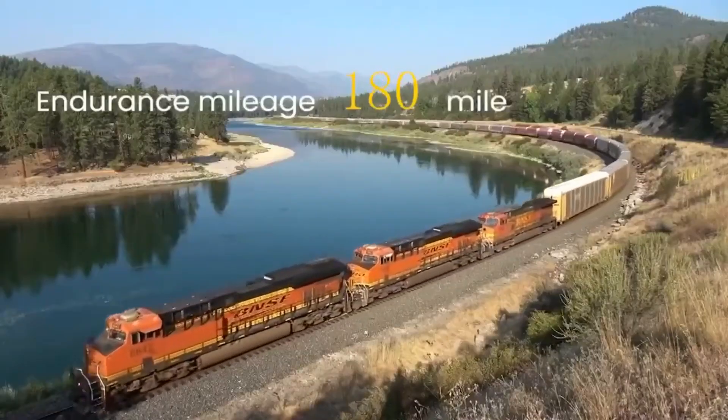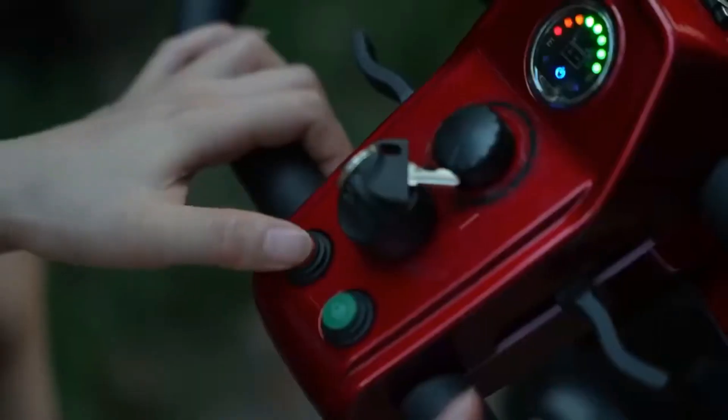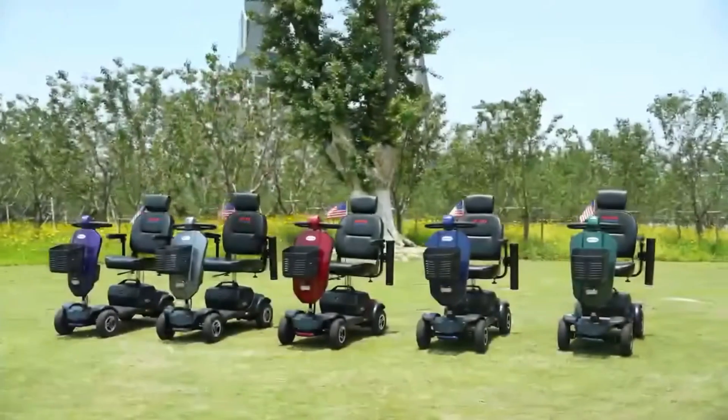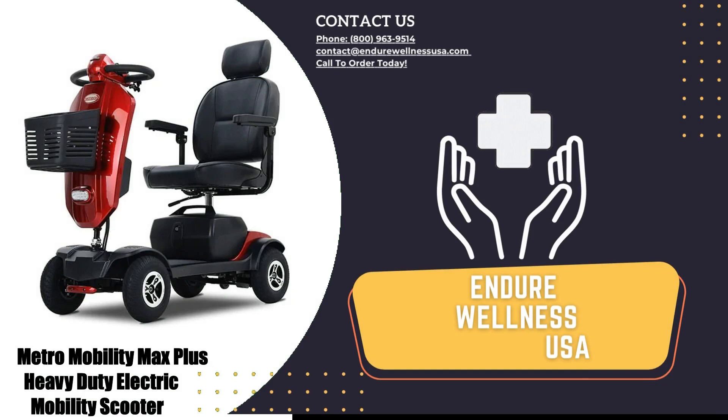It's your ticket to exploring the world, experiencing freedom, and regaining the mobility you deserve. So what are you waiting for? Order now and click the link below for more details.